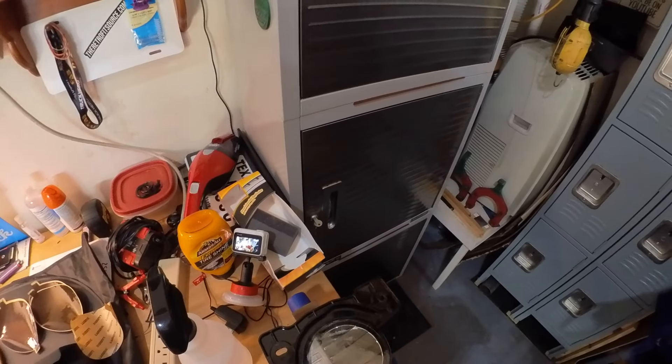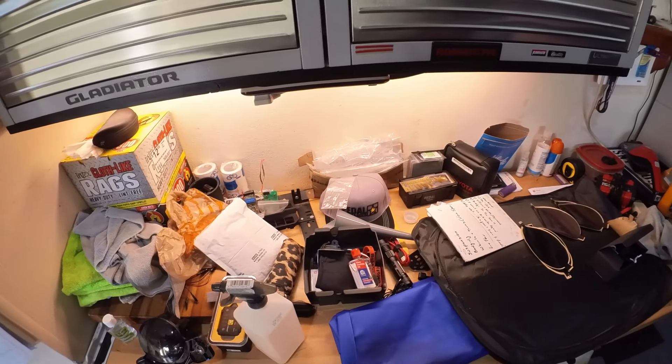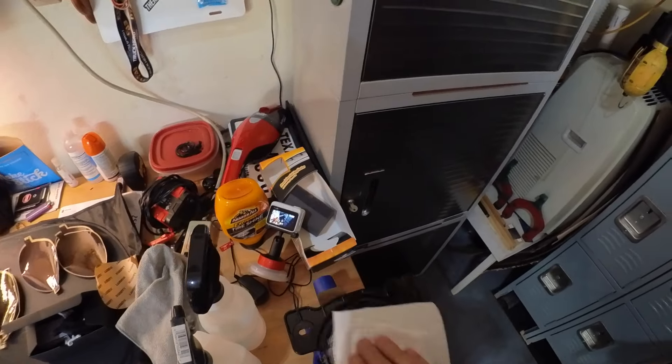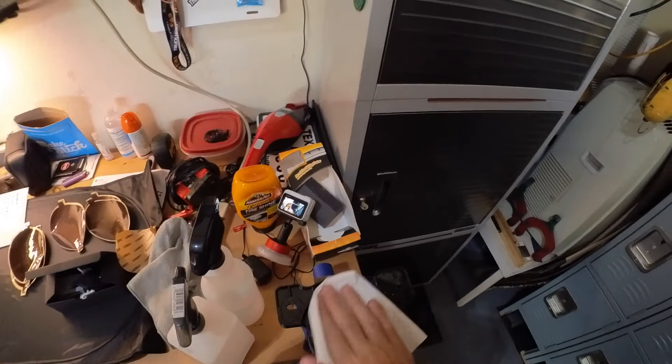You just want to clean it off real good, then grab a little rubbing alcohol and wipe it off real quick. This is a pretty simple mod — I'm not a professional tinter, so you don't have to be to do this. I'm only cleaning it with the rubbing alcohol to make sure I have a really clean surface so we get good adhesion with the film. The rubbing alcohol dries really quickly so it's not like you have to sit and wait an hour after you do that.